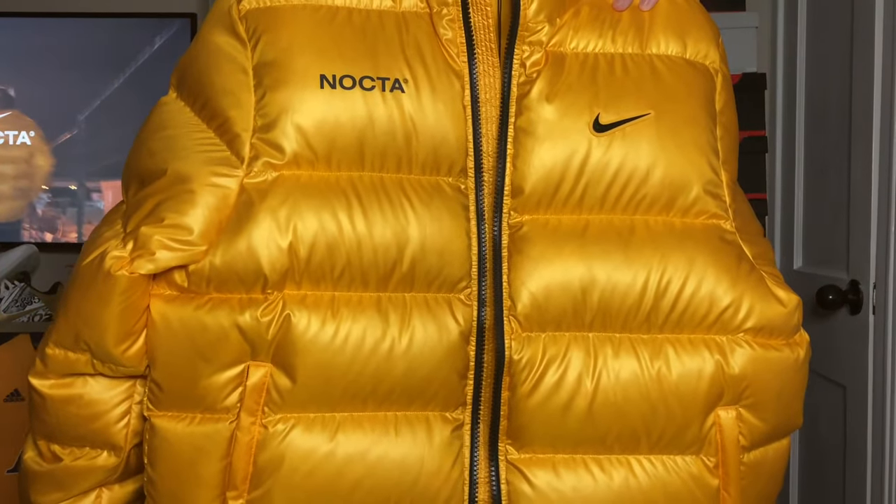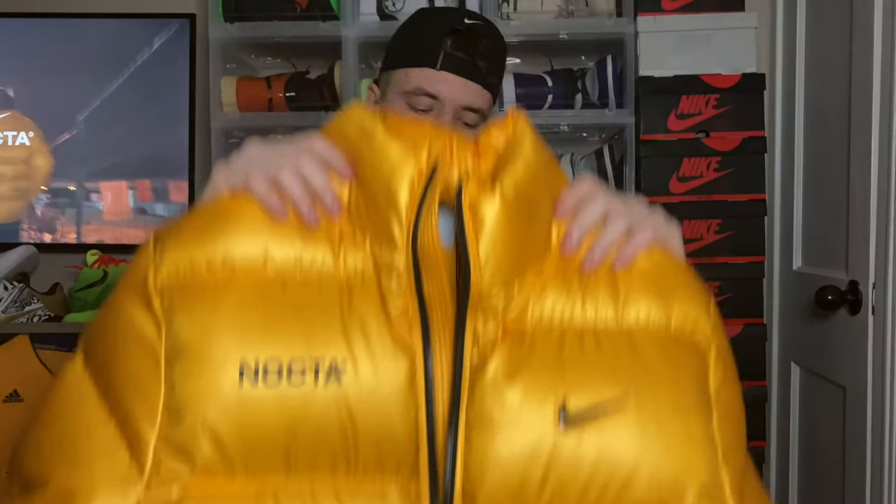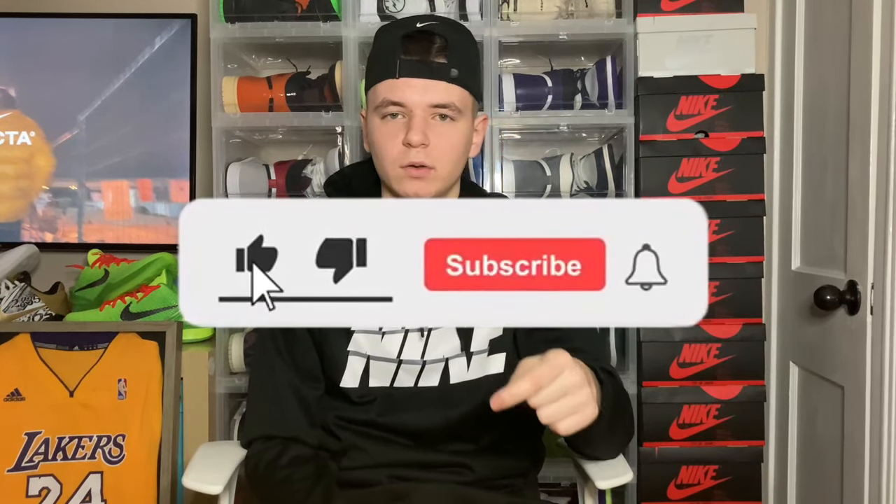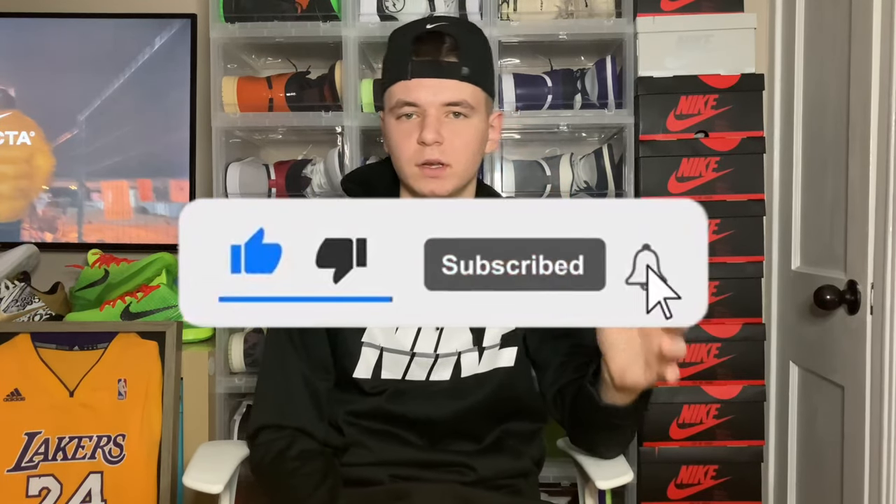Yo, what's going on guys, it's your boy Seraph Aldean here back with another video. In this video we'll be taking a quick look at the Nike NOCTA puffer — it is a very highly demanded item. Make sure you guys hit that like button, subscribe to the channel if you are new, and hit that bell so you don't miss one of these videos.